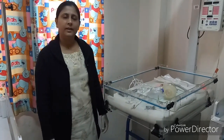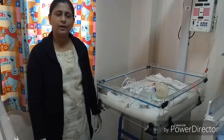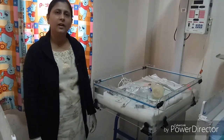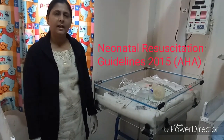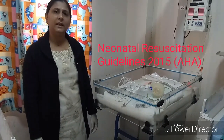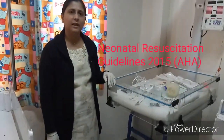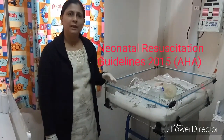Hello everyone. Today I will talk about the neonatal resuscitation guideline according to the American Heart Association 2015 guideline and the major changes between the 2010 and 2015 NRP guideline. The first major change in 2015 is that before the birth of the baby, three things must be done.